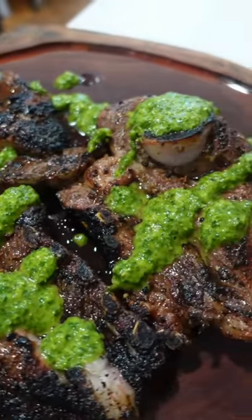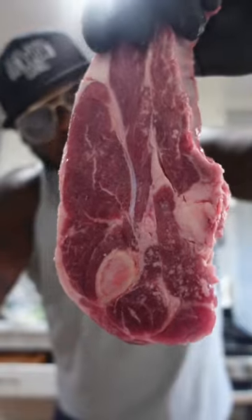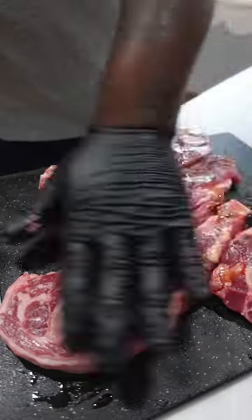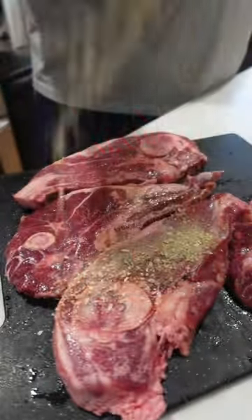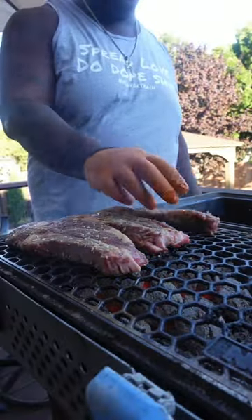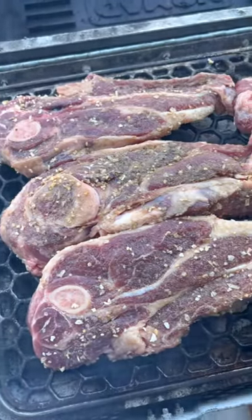This is some of the best lamb I've ever made. Took these beautiful lamb shoulder round chops from Stemple Creek, hit them with that double dose of umami, Maggie seasoning, and then my pinky poppin' rub. Once they were covered and smothered, got them right on the Nomad grill directly over Jealous Devil charcoal.